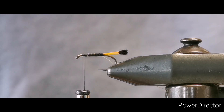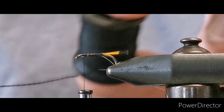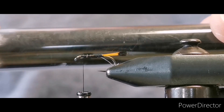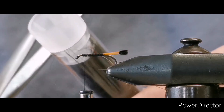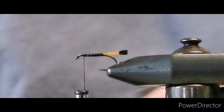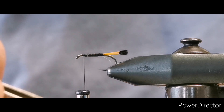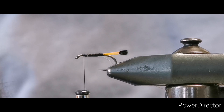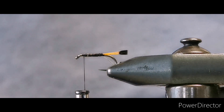For the body of the fly you have two options: you can either use floss or black dubbing. I'm going to use the dubbing. If it's handier for you, just use the floss, but for the purposes of this I'm going to use black seal's fur. Pull away a pinch — you don't need that much dubbing.